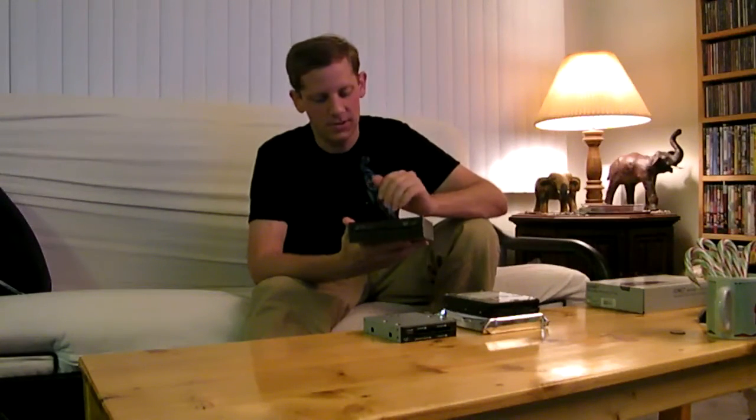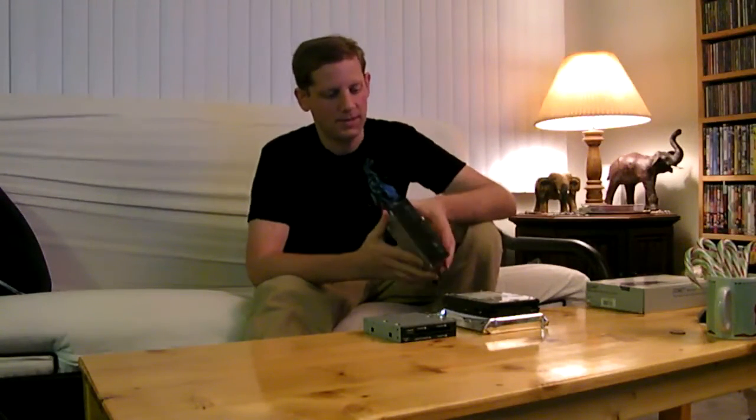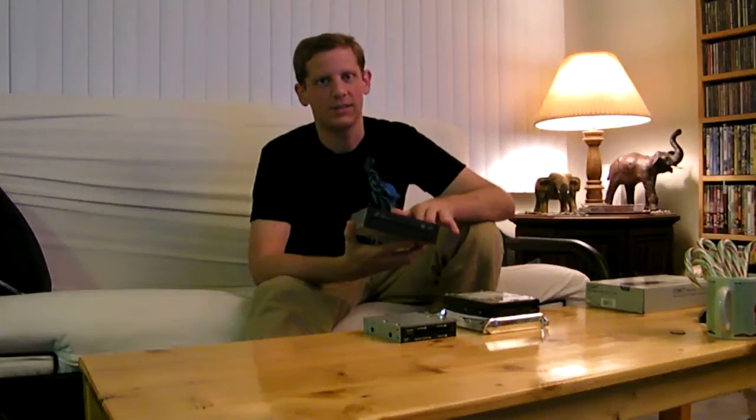Secondly, we have our optical drive. This is another Samsung — this is the newest in the line of what I had before. This is the SH-S223. It's a dual-layer DVD burner. It does LightScribe, CD-Rs, regular DVDs — it does everything, basically. It's pretty fast and reliable, and not expensive. So we got that upgraded.